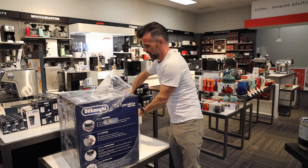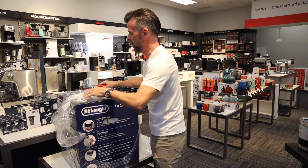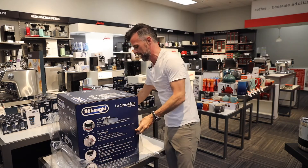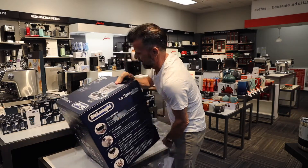We've had the Specialista now for a couple of years. We did an original video on it, and then we did a two-year follow-up. Over a couple of years we found a few things that we thought could be upgraded, and it looks like, based on conversations, they've done just that with these newer models. So let's see what we get in the box.